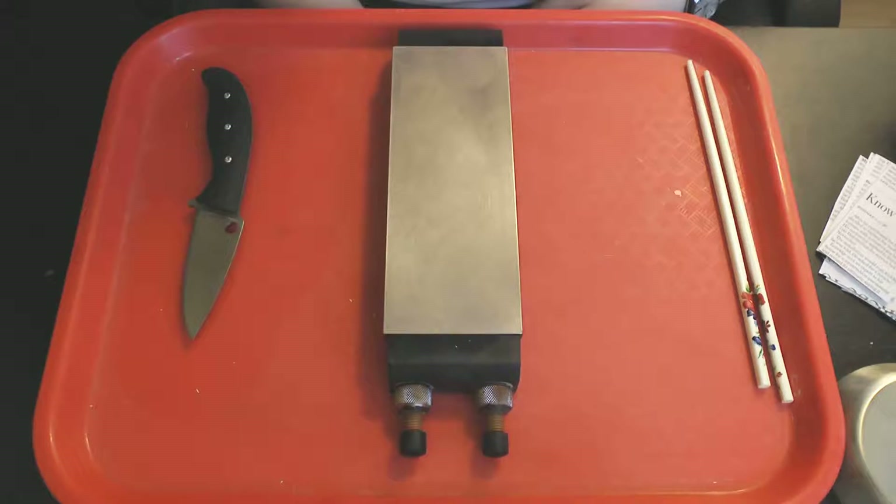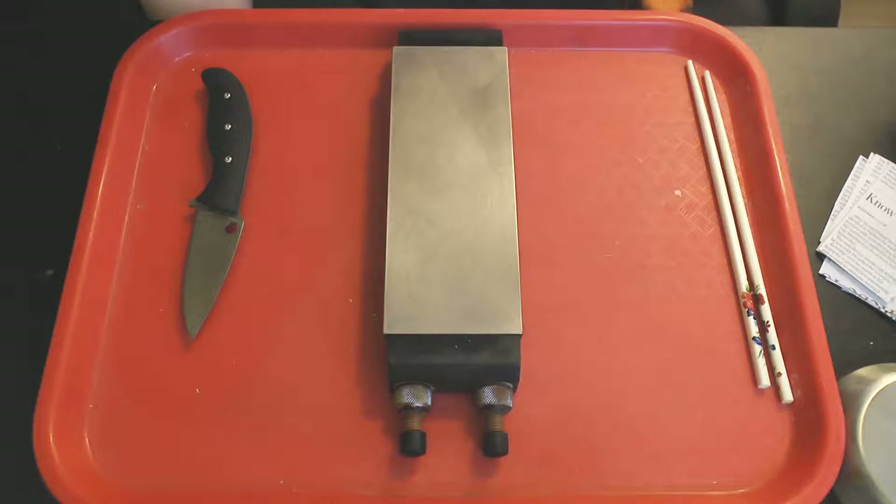Hey guys, I'm making another video in my series on whether there are any noticeable negative side effects on the initial sharpness or apex strength of an edge on a high hardness, high vanadium content steel from sharpening it on aluminum oxide or silicon carbide abrasives.